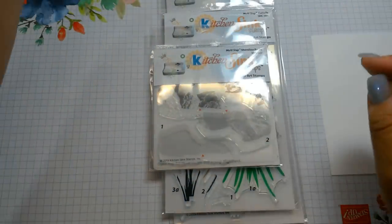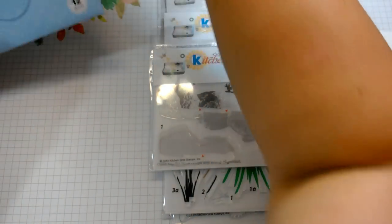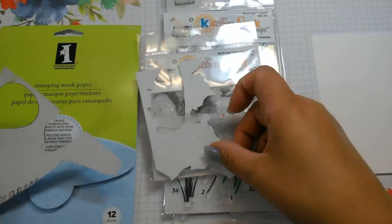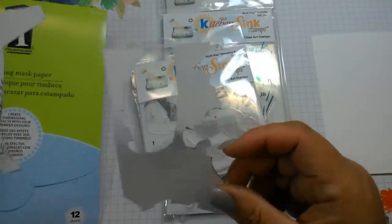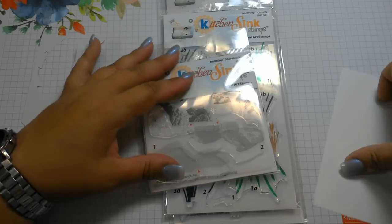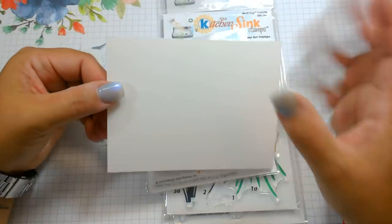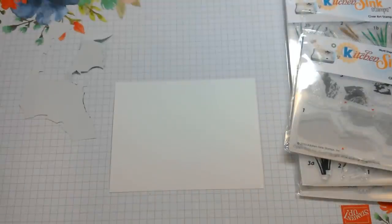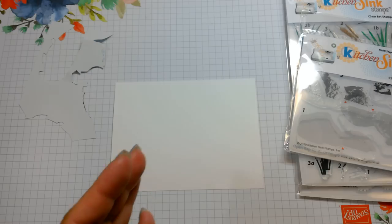I think I'm going to need some masking paper for this, so I do have some Inkadinkadoo stamping mask paper which I believe Kitchen Sink Stamps carries. I never throw away any pieces because every little piece can be used when it comes to masking paper. I have a piece of Neenah Solar White cut down to five and a quarter by four. For inks I'll be using a variety of the Altenew mini inks and also the Hero Arts mini inks because they are easily accessible on my desk.